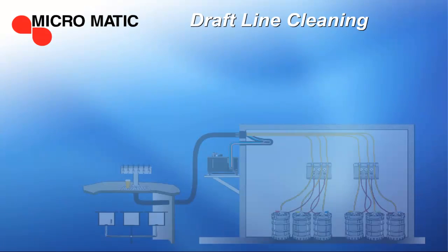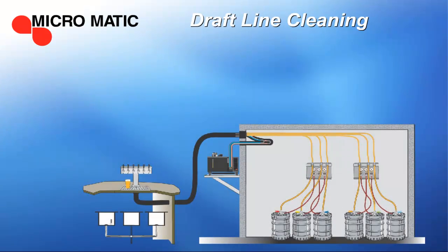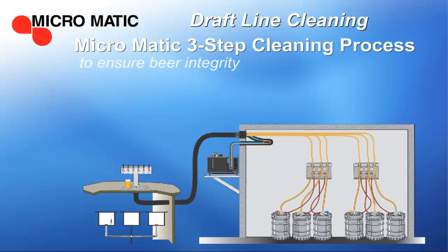No matter what type of cleaning system you're using, Micromatic recommends a proven three-step cleaning process to ensure the beer's integrity.